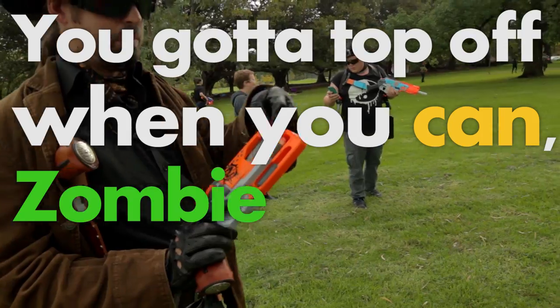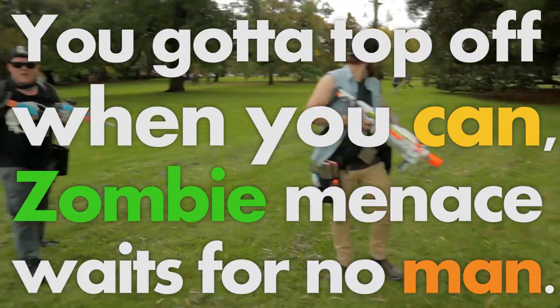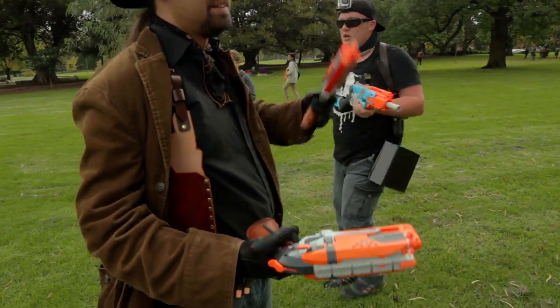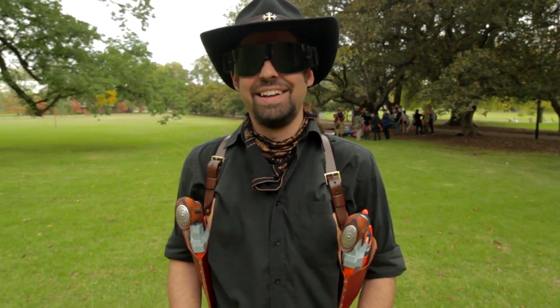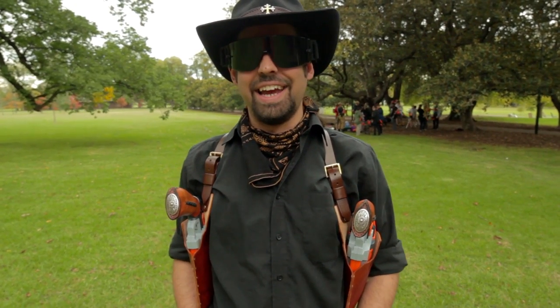You've got to top off when you can — Zombie Menace waits for no man. Who are you? I'm Alexander. Working a cowboy loadout yet again.